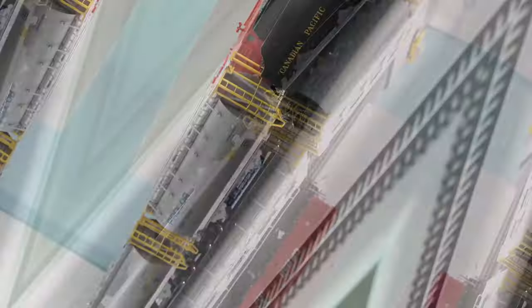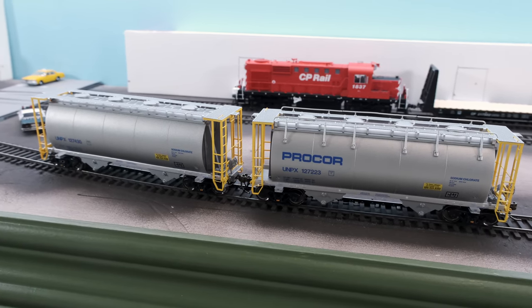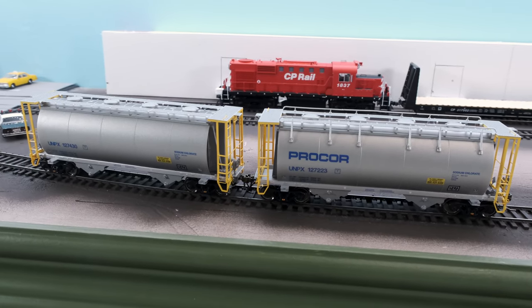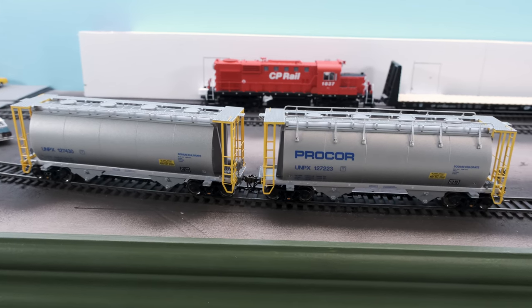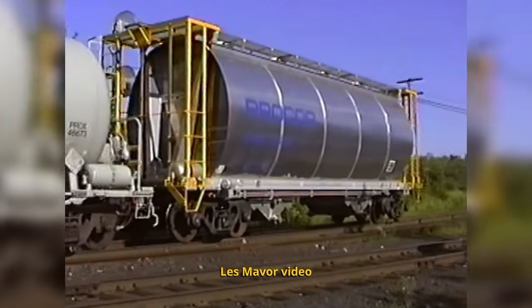Wait — what are those things? These are our all-new HO-scale Procore 3000 cubic foot sodium chlorate cylindrical covered hoppers, and they are also shipping right now along with the D10s. I don't know much about these prototypes, so let's go ask Dan Darnell, the project manager. Sodium chlorate is a mainstay in the paper industry, and steel cars and sodium chlorate are a bit corrosive when put together, so the aluminum covered hoppers were the solution.